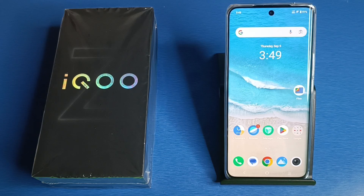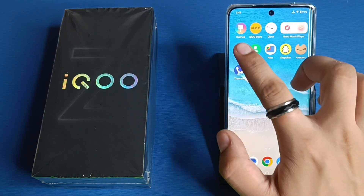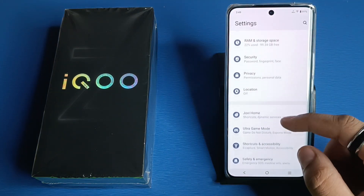Hello friends, welcome to our YouTube channel. In this video I'm going to tell you about how you can set a fingerprint lock on your IQ smartphone. Before watching this video, if you have not subscribed to our YouTube channel then subscribe to it and like our video. So let's start.